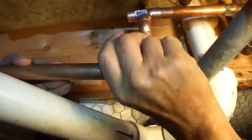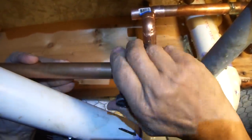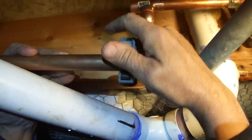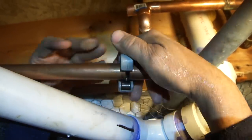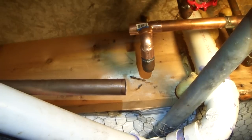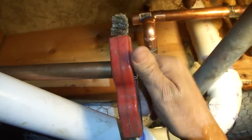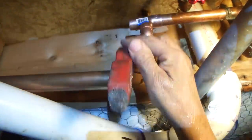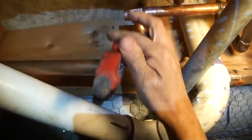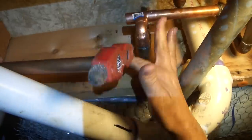Learning trades today — you can learn how to do everything in plumbing by watching YouTube. Maybe not just our channel, but there are other channels out there. Now I've got that cut off and I'm going to do the same thing — I'm going to clean it up a little bit. You can turn those both ways because that way you know you've got it pretty clean.